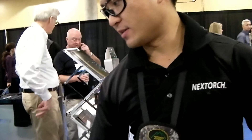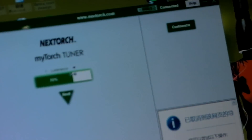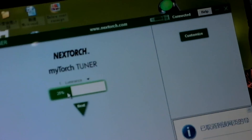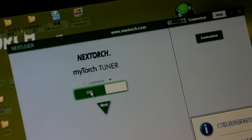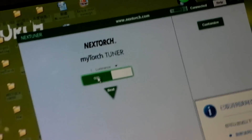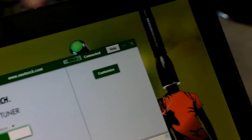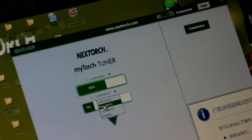The software pops up a very easy-to-use interface. On the first page, you can decide the lumen output level — how many lumens you want. For example, you can drag or type it in. If I want 50% on the first click, that takes you to roughly 450 lumens. On the second click, you can decide the frequency level — basically how many strobe flashes per second.